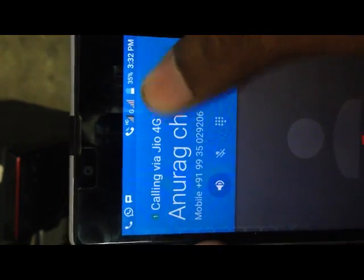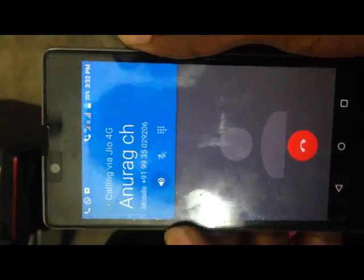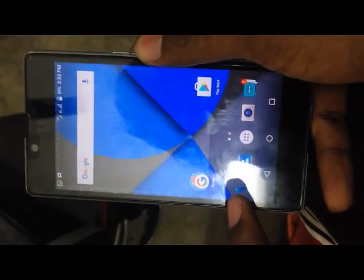Let me turn off the internet. As you can see, even after turning off the internet, the HD icon is still there and the call is still connecting. My friend has picked up the phone — proof that VoLTE is working. Please hit the like button and subscribe. Thank you very much for your time.